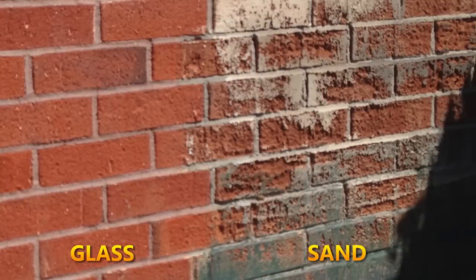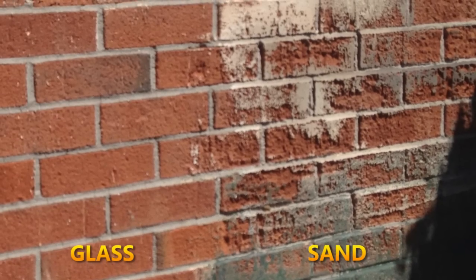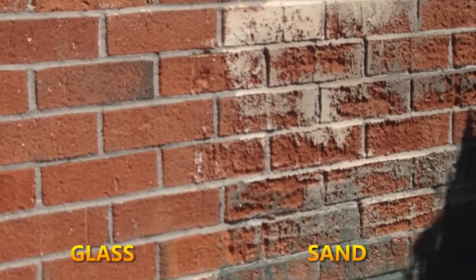This area of brick was blasted with glass, whereas this area was blasted with sand. As you can see, the sand etched the brick, whereas the glass did not.